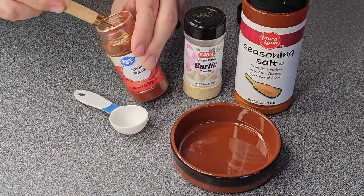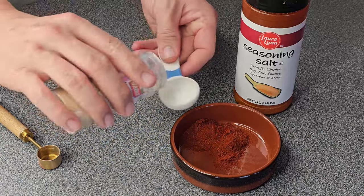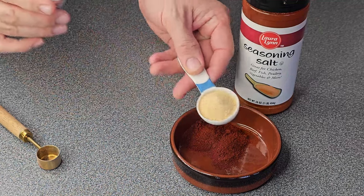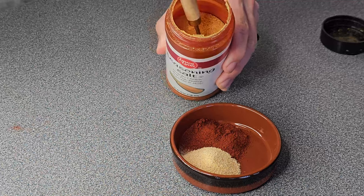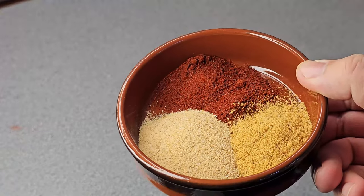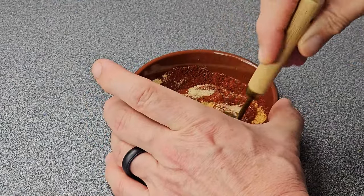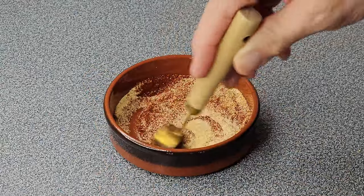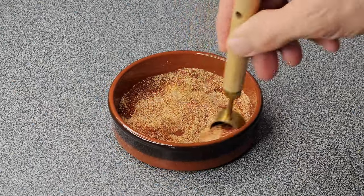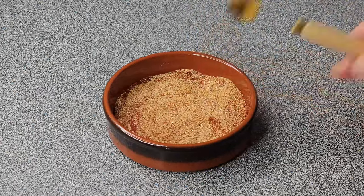Now put together the spice blend for the cabbage. Start with a couple teaspoons of smoked paprika, then add a tablespoon of garlic powder — you can add a little more if you really love garlic. Then go in with your seasoned salt or whatever seasoning you're using. Mix it all together. It looks great already, and it's going to look even better once it browns on top in the oven.